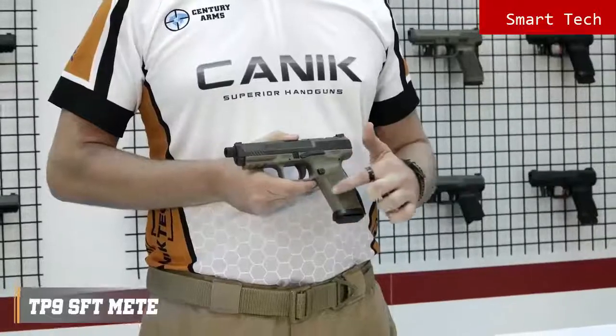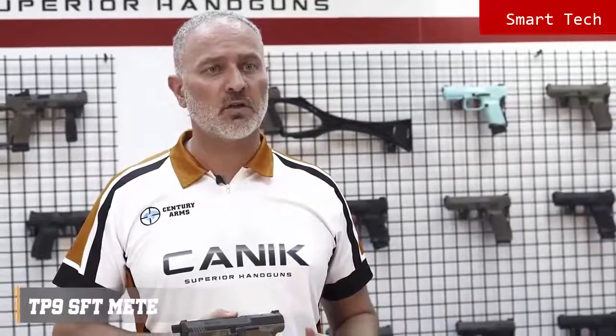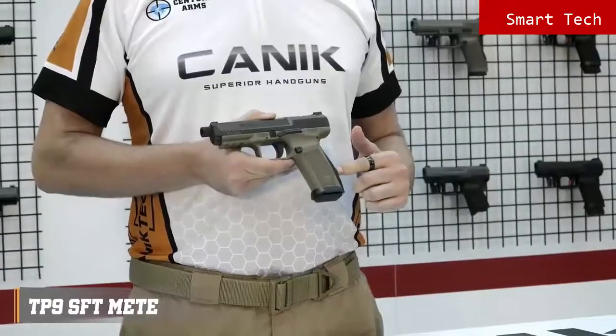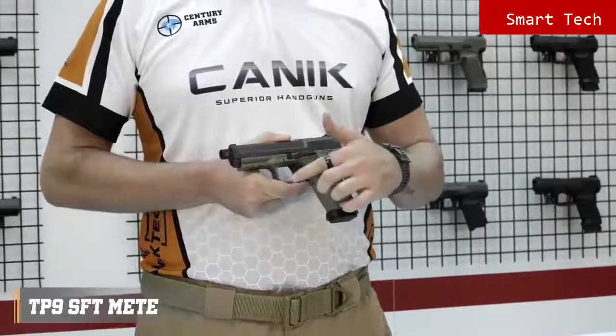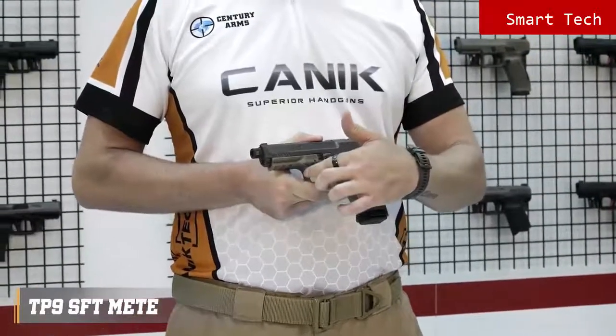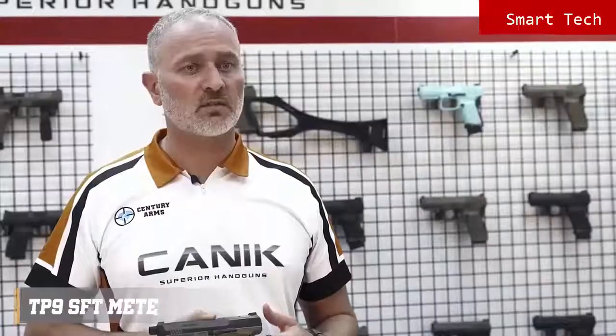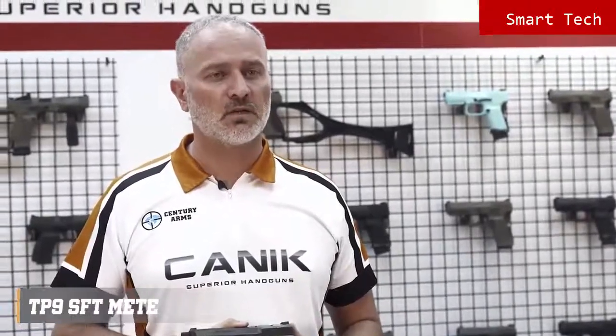The grip has nice textures on the sides, front and the back. The back straps are changeable and there is one larger size included in the package to get an ideal fit for your hand. The special design trigger guard provides extra control on the pistol. There are also serrations on the trigger guard if you choose to use it. Trigger safety is standard. The magazine release button is side reversible and comes with three different sizes: small, medium and large.